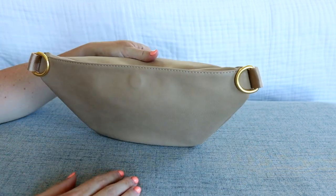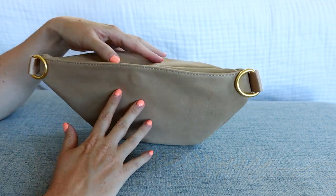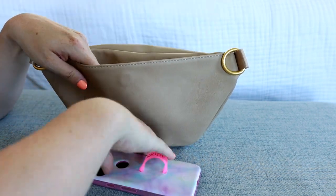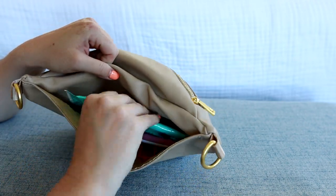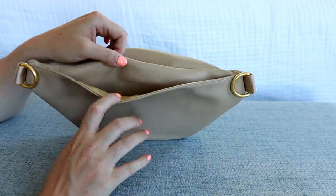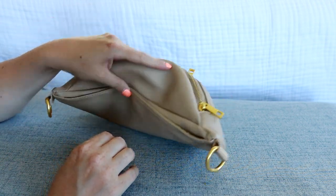The last feature they've added is a really awesome magnetic pocket on the back. I think this is great for your cell phone — let me show you. Here is my cell phone — it fits just fine in there. For now I'm just keeping a package of wet wipes back there. It's a nice roomy space and the magnet is actually pretty strong, which is great — you can see it kind of finds its home very easily.